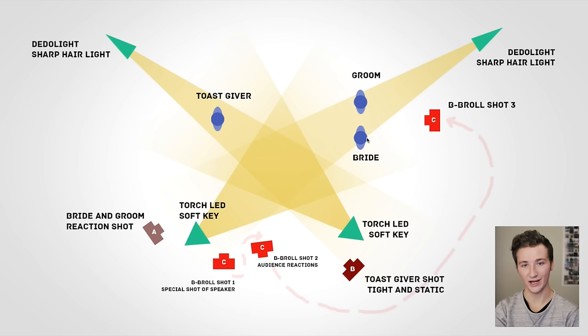Camera A is getting a reaction shot of the bride and groom, with hair light coming from above — positioned very high so all shadows fall to the ground and the light doesn't spill. A soft Torch LED illuminates the faces so we can set our exposure to that level. Camera B is probably a 72mm or 135mm f/2, right on the toast giver. You'll notice this is a crisscross pattern so the 180-degree line keeps the toast giver and bride/groom facing each other when you switch between clips.